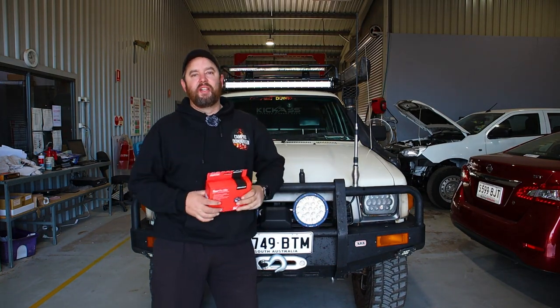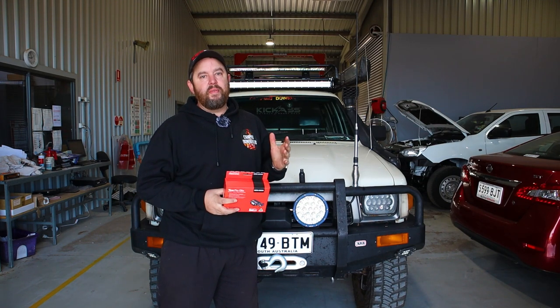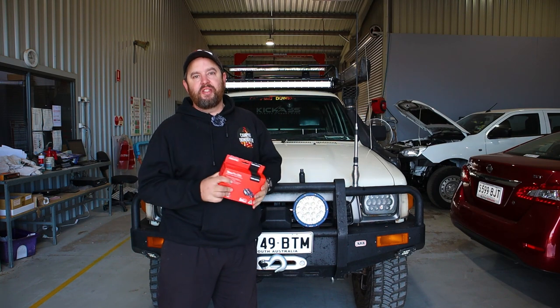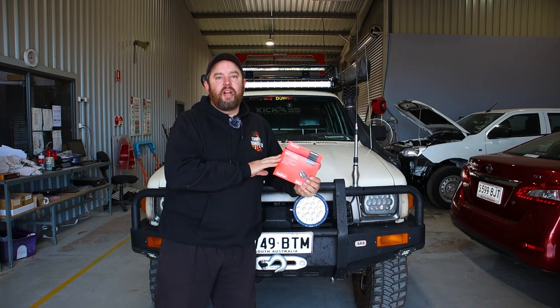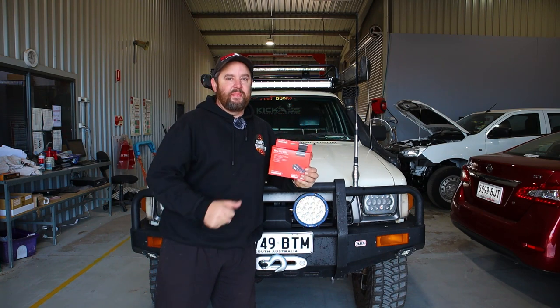Hey guys, how's it going? My name's Paul. I've got a huge week planned next week — heading off to the Flinders Ranges and also doing a camper trailer review for Maverick Campers, taking out one of their brand new camper trailers. But this old girl doesn't have electric brakes, and most new camper trailers these days you need electric brakes for. So I fit Redarc Electric Brakes every single week at work and it's the only one I want on my car. Today we're gonna run through how to install this. Let's get to it.